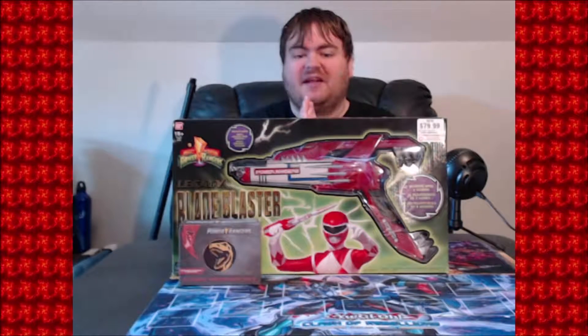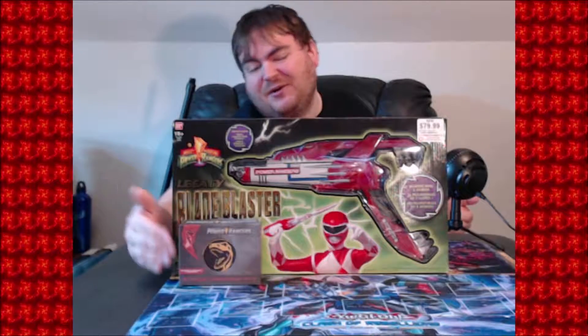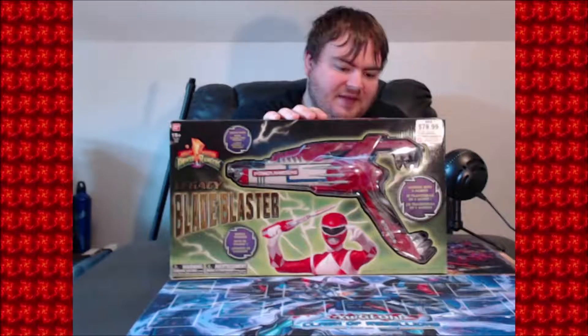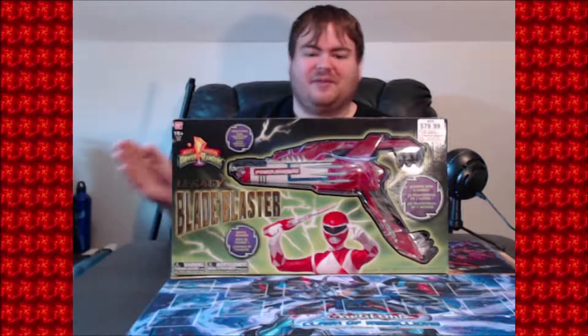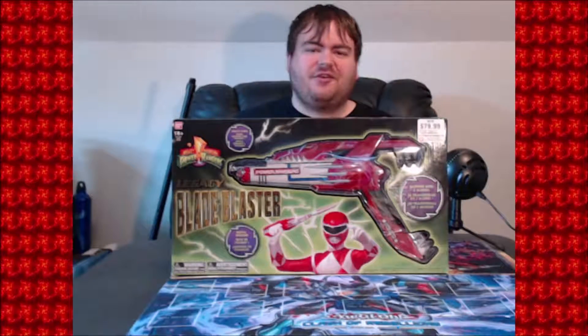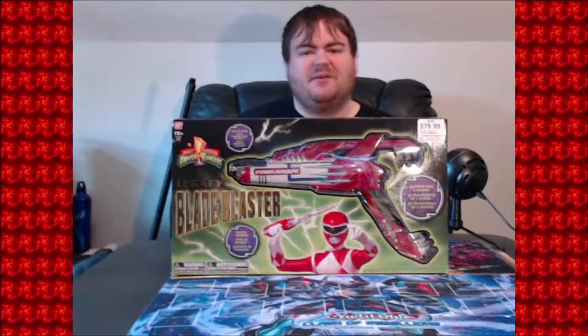So let's jump right into the Power Rangers Legacy Blade Blaster and some Power Ranger morpher coaster things that I bought both at GameStop. For right now we've got the box for the Legacy Blade Blaster. I forgot what year specifically this came out, but I do remember having this as a kid. The last memory I have with it was chasing my sister around my grandmother's house.